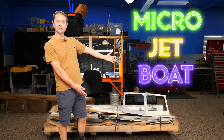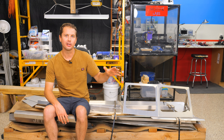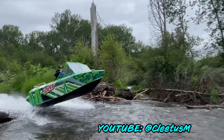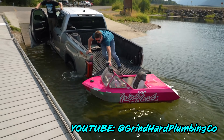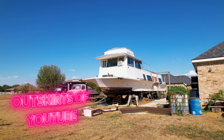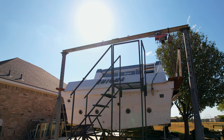Today we're going to start welding together a little six-foot micro jet boat. Every self-respecting YouTube channel that does anything with boats or cars has at least one micro jet boat in their lineup. There's guys like Blake Wilkie and Cletus McFarland, and the Grindhard Plumbing Company boys — they built a little six-foot micro jet boat and wrapped it pink. These are the titans of YouTube, and if you've made it here at Motivate Labs, you're on the outskirts of the algorithm. And we're going to build this thing, and it's going to be worse in almost every way.